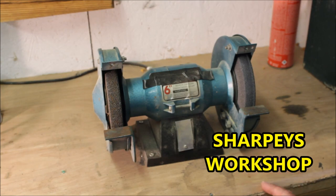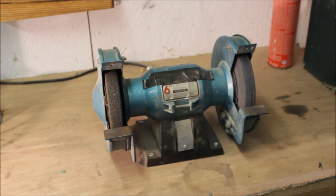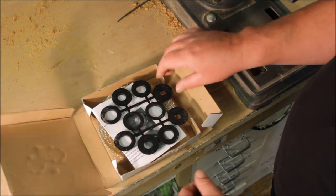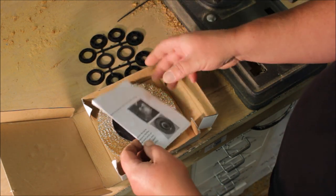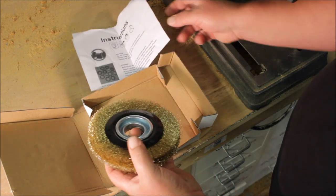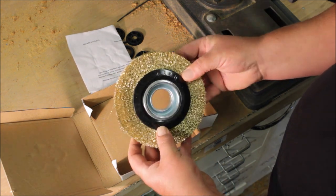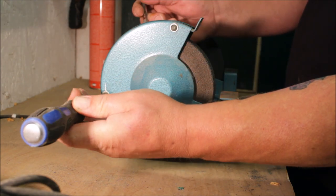Hello, welcome back to the shop. In today's video I want to put a wire wheel on my bench grinder. I got the wire wheel kit from Screwpix — I'll put a link in the description. Inside you get a selection of washers, an instruction manual, and the wheel. It was 9.99. I started by removing the three small studs that hold the side cover on.